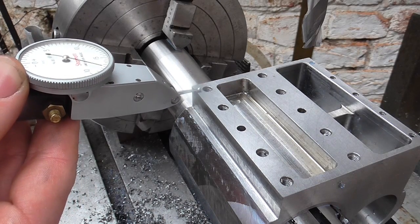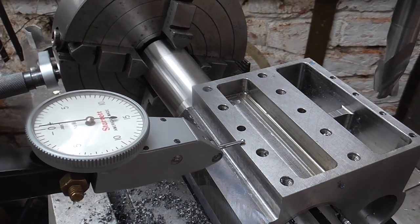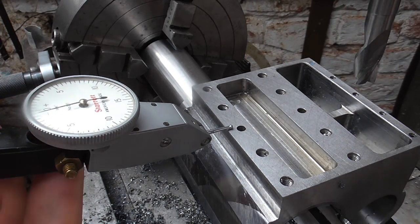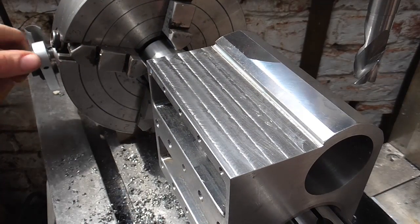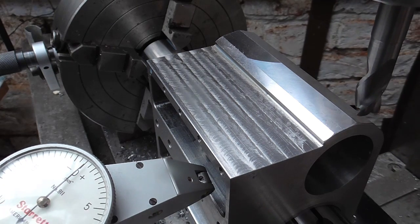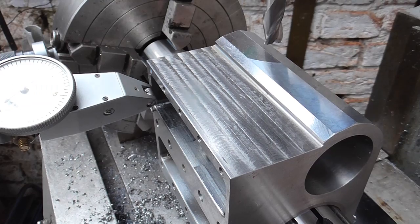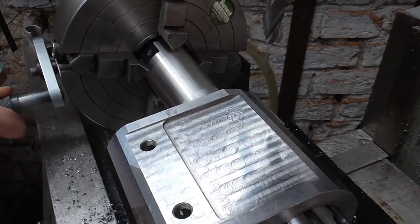In the end what we want is the datum faces to be true once all set up. I'm just going to clock along this face and set the clock to zero — that's within half a thou, that's okay. Next I'll check the other axis to see how well aligned we are to the X. Within half a thou again, that's fine, so we can start milling.